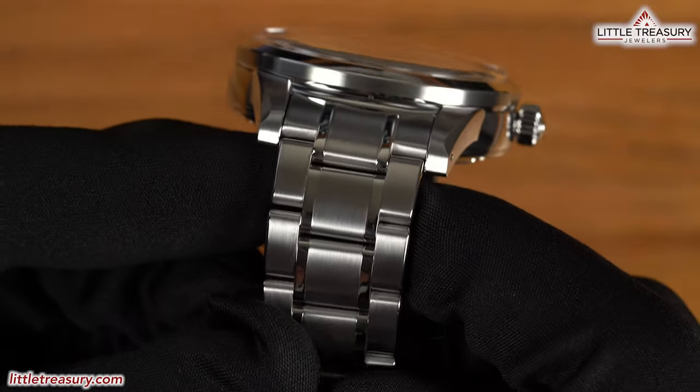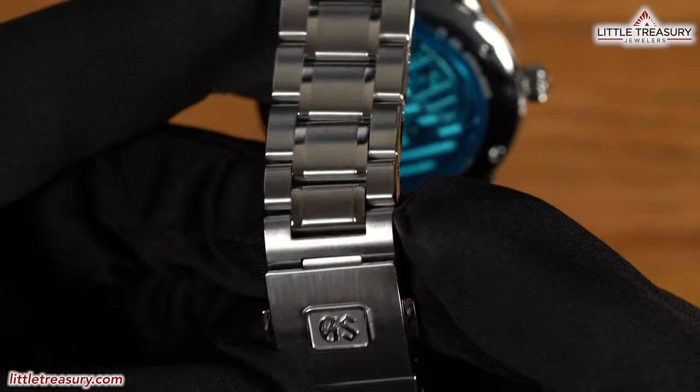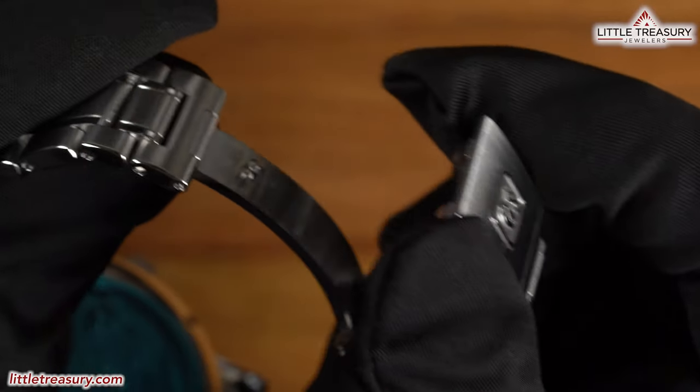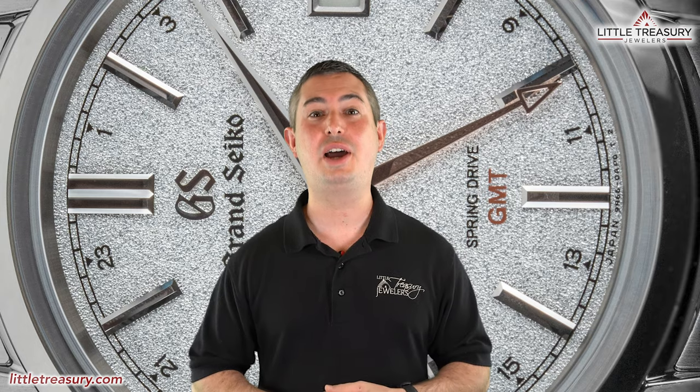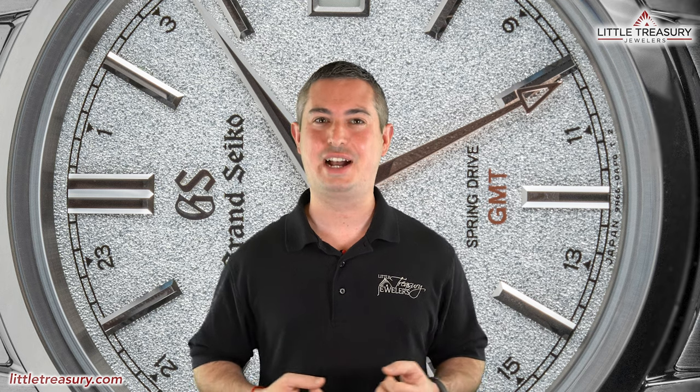The bracelet is a standard 5-link design and has matte large links with Zaratsu polished smaller links. A folding clasp with the GS logo can be found at the end, with no micro-adjust. The SBGE 269 is 100-meter water resistant, and it's ready to remind you that winter is coming — for a wonderful $6,000.